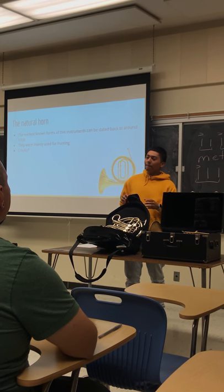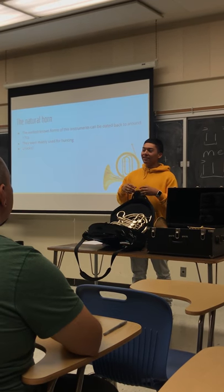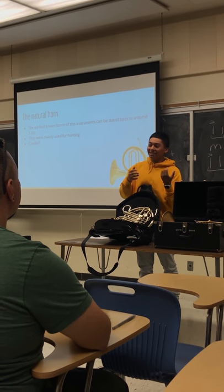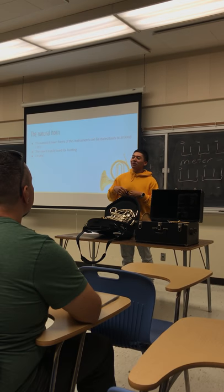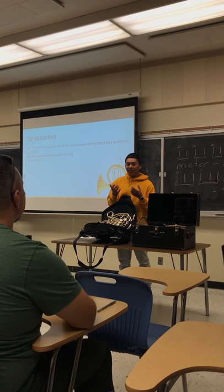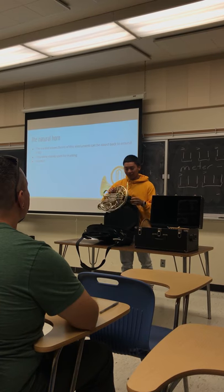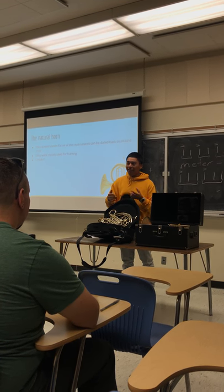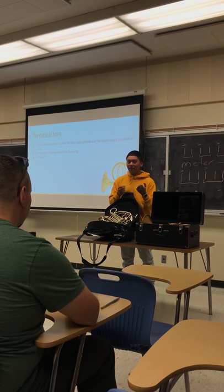It was mainly used for hunting. The Jägermeister — which means hunt master in German — whenever he wanted to start the hunt, he would use the natural horn and just toot a little tune, then the hunt would begin. And when the hunt would end, he would also do the ending call.